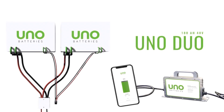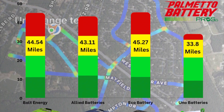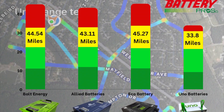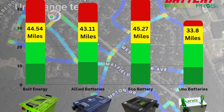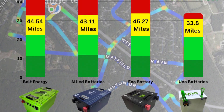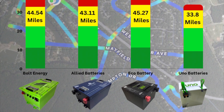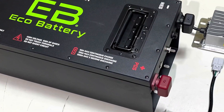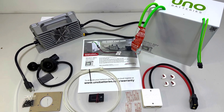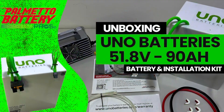Now that we've range tested all the batteries, here are the results. The top finisher was Eco Battery at 45.27 miles. Bolt Energy came in next at 44.54 miles, followed by Allied at 43.11 miles, and the UNO battery went 33.8 miles. Please give or take a mile, and keep in mind each battery kit comes with different items — price and warranty can also be factors, so don't base your decision solely on half a mile here or there.